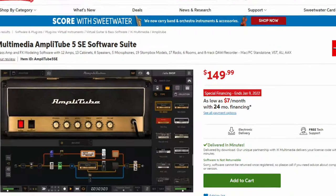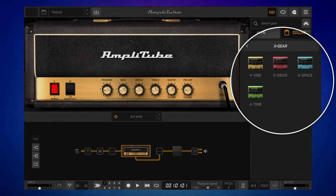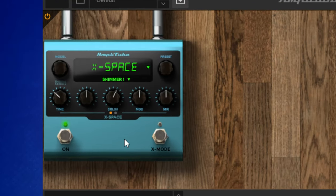Amplitube 5 SE normally costs $149, but it's included free with these X-Gear pedals. Where it gets really interesting is when we delve into the pedal section. There's a collection of different options — I'll go down to the X-Gear series and click on that. You can see we actually get a virtual version of our physical pedal. I'll use X-Space to demonstrate. I'll drag it across to the signal chain — it has a slightly different layout to the physical pedal, but the same functionality in terms of sound.